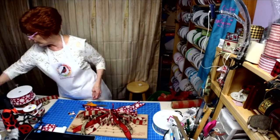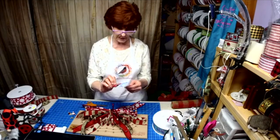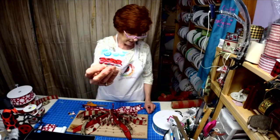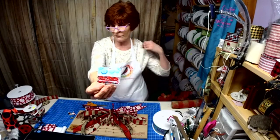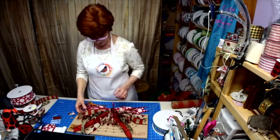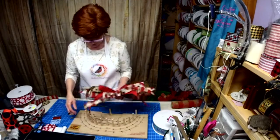I even found these little ladybugs — and I don't know where I found them, but I thought wouldn't they be cute? They're actual buttons. Wouldn't that be cute to put in different areas of the wreath? All right, we got our bow done.